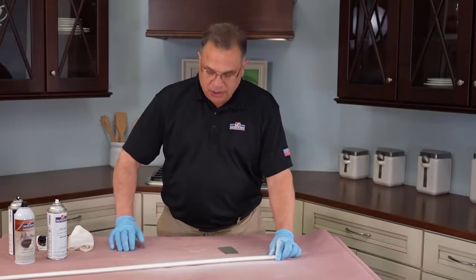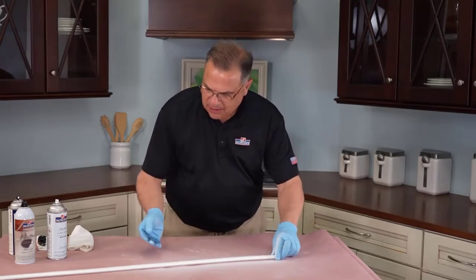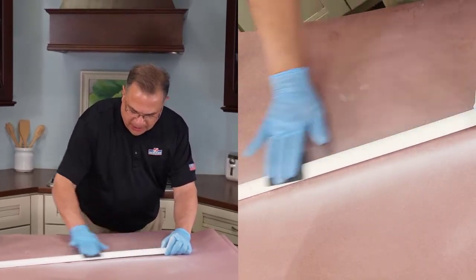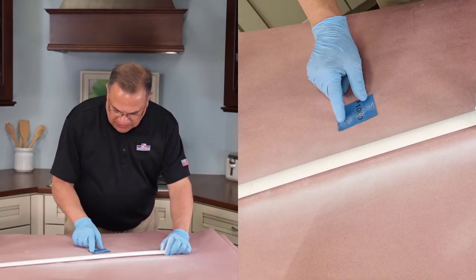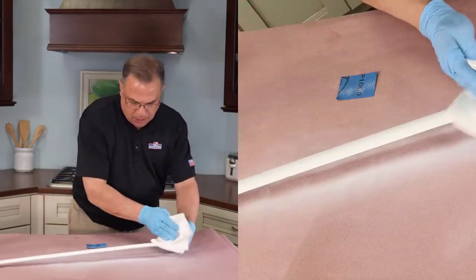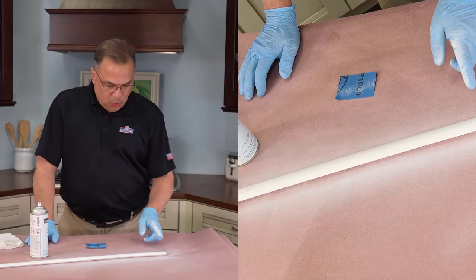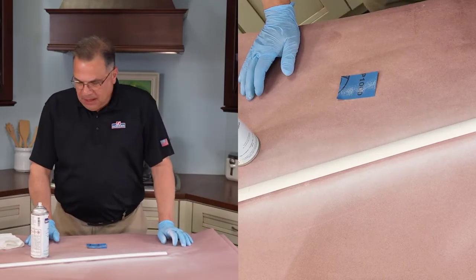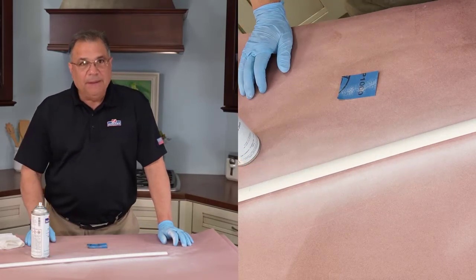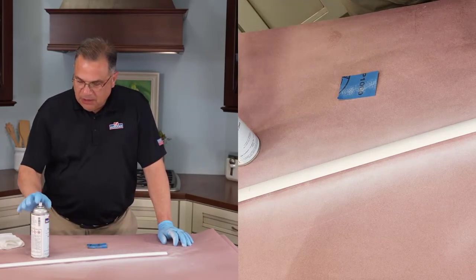Our first coat of primer is dry — it might be a little bit dusty. We're just going to take the back of the sandpaper and run that over the area. You can see that even the back took off a little bit of the paint. Wipe off the dust and now we're ready for a white top coat. We're going to spray it basically the same way. Since we're doing it to a certain point, we won't need to use the blender flow out — just give it a nice even coat of white top coat.